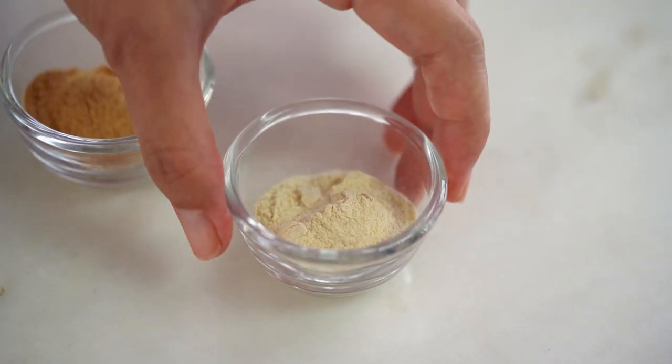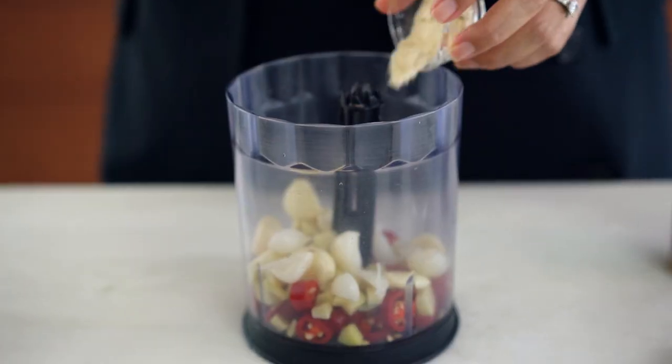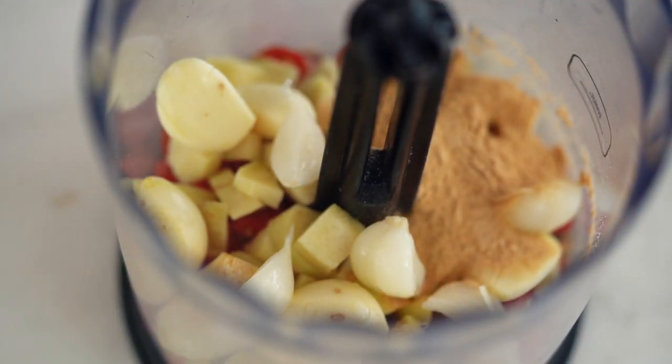Another secret ingredient I often add to marinades at home is onion and garlic powder. The onion powder and garlic powder add a sort of intensity that you don't get from the fresh ingredients, which I really like.